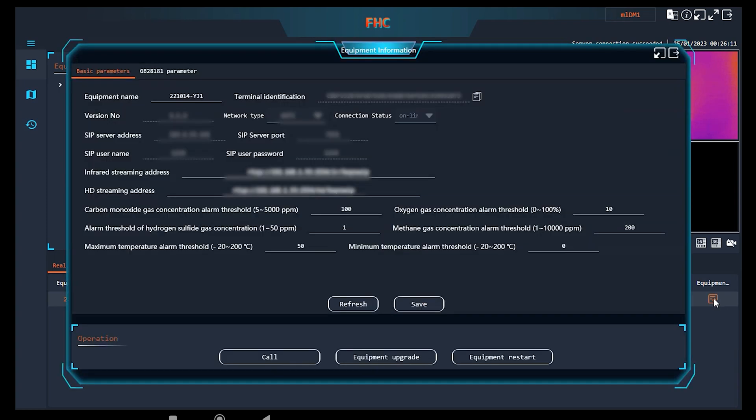A few more things to mention about the software: inside the equipment information menu you can find all kinds of networking information, and you can change the measuring alarm triggering limits for gas, oxygen, and all temperature-related things, including minimum and maximum temperature alarms. There is also a call button that enables the dispatch to call the device directly from the computer for communication. During this test I couldn't try the call feature due to my networking settings, but it works, and the manufacturer can help troubleshoot any problems.